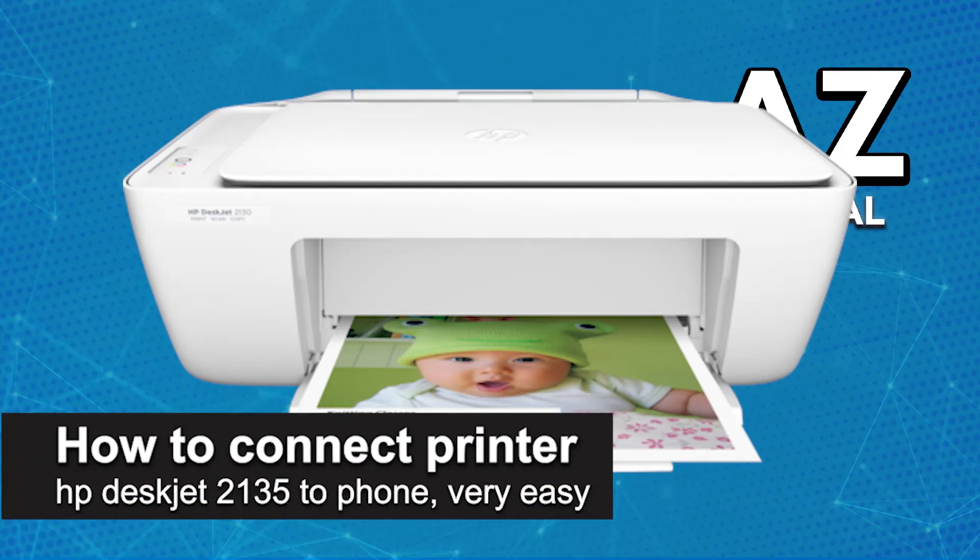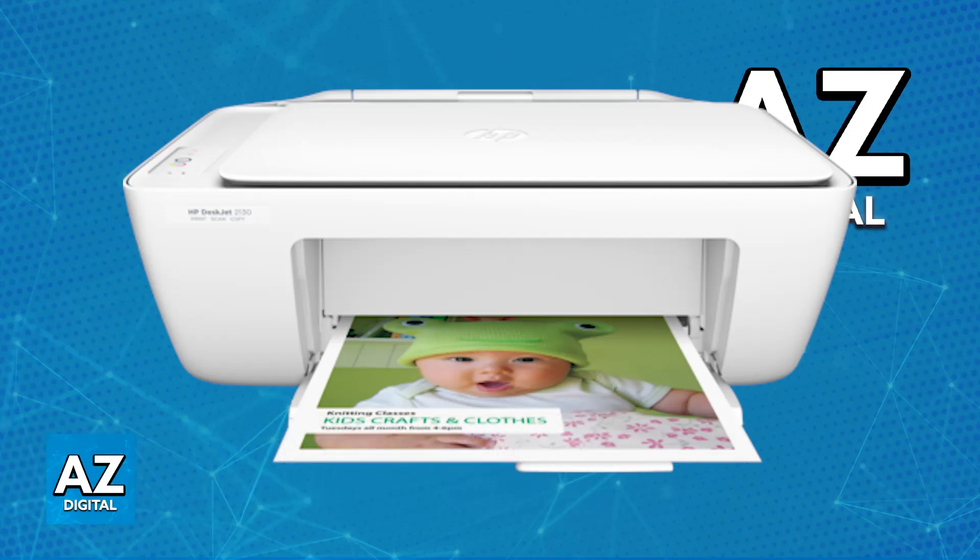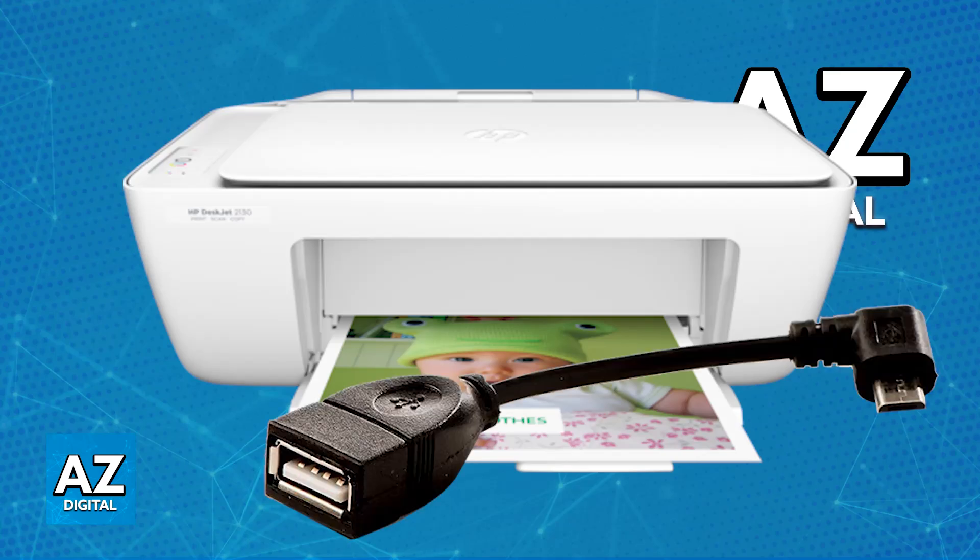In this video, I'm going to teach you how to connect printer HP DeskJet 2135 to phone. It's a very easy process, so make sure to follow along. The HP DeskJet 2135 printer is not primarily designed for direct wireless connection to a phone. However, you can still print from your phone, and I'm going to go over all of the methods that allow you to do this.